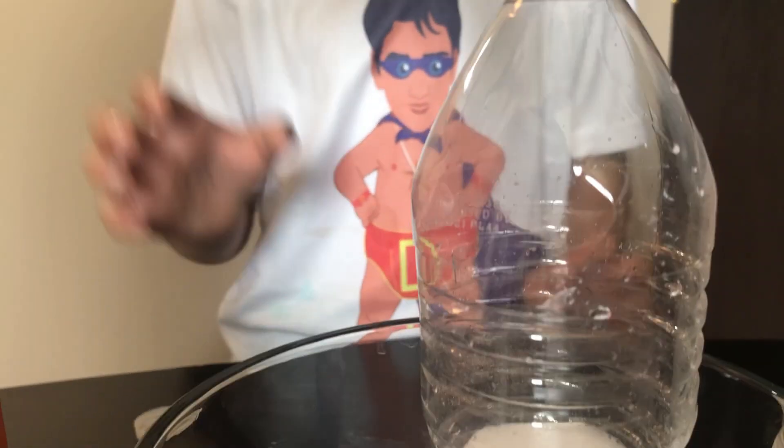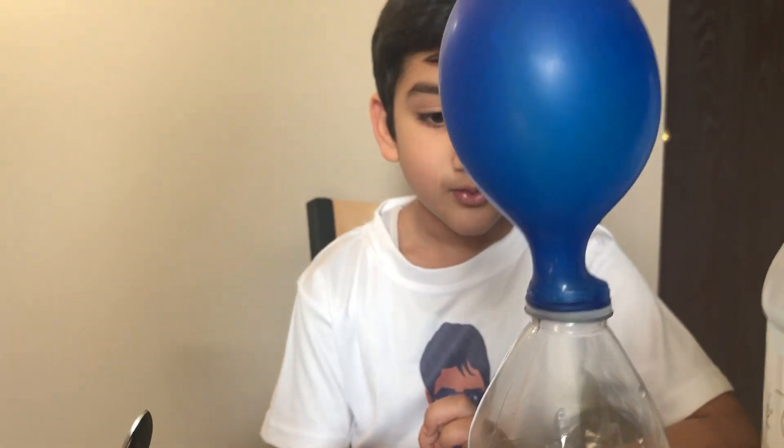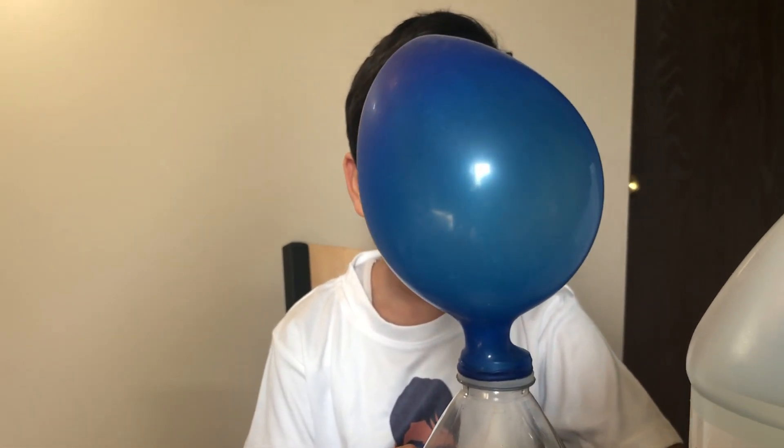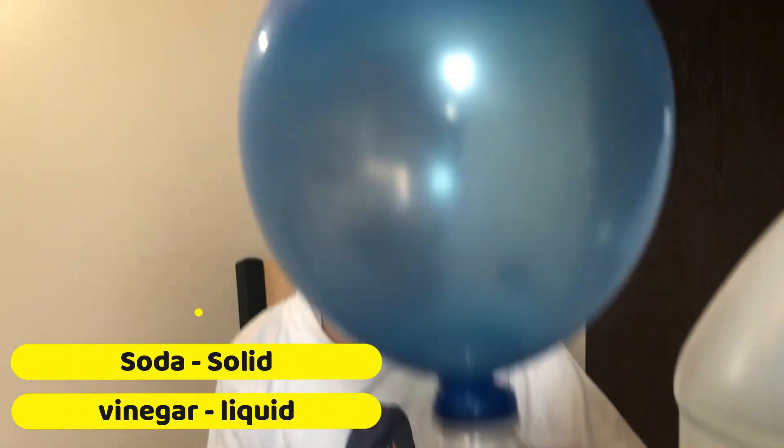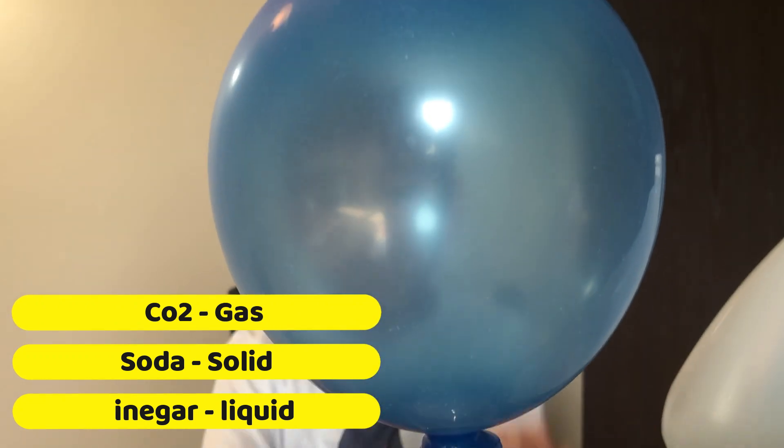The water — whoa, it's getting white, a lot! You can see three states: vinegar is liquid, soda is solid, and here is the gas, which is helping to create the balloon.